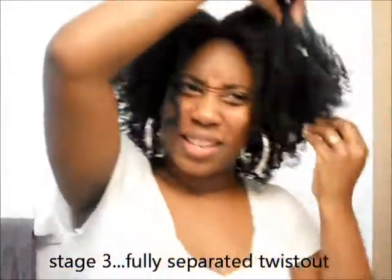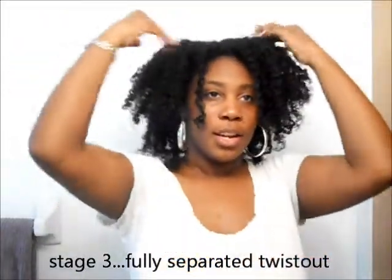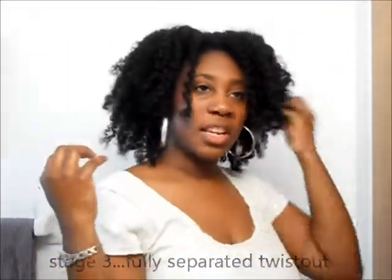So I have separated the majority of the twists — kind of in a hurry — so it looks like I've gotten to most of them, and if not, it's okay. I still have pretty good definition with the twists. They still feel kind of firm but aren't crunchy, so that's good. I'll just pin that back out of my eye and do the same over here — and I'm good to go.